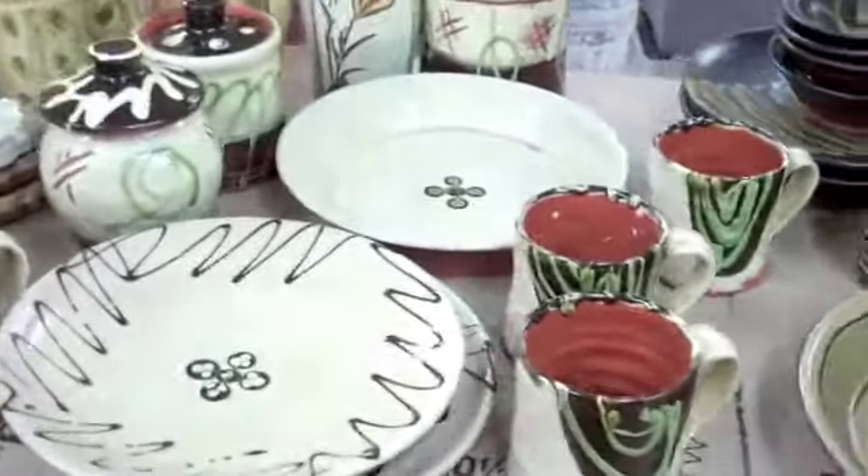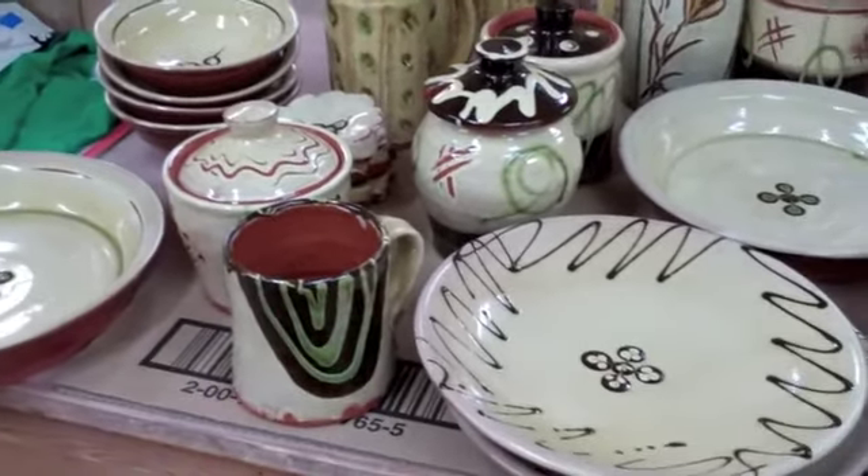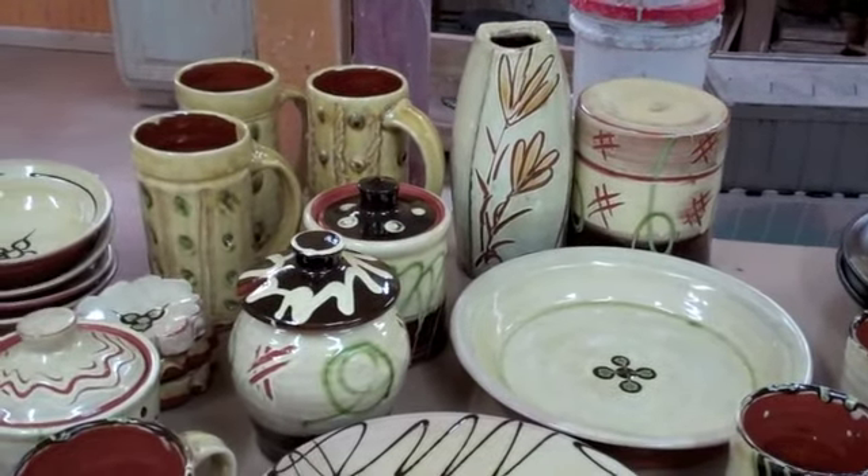Anyway, I'll get the good ones put out on the shelf in the showroom. There's plenty of good work here and I'm ready for the weekend. Catch you later.